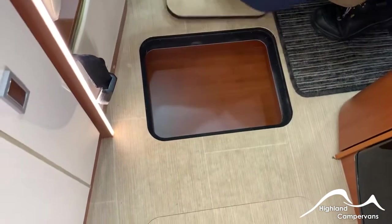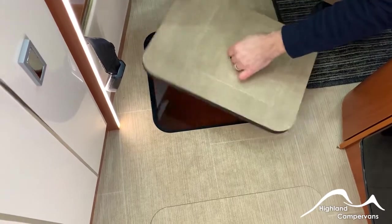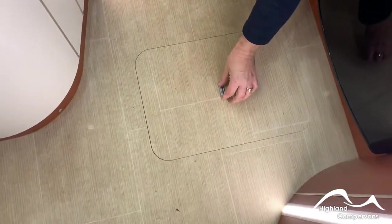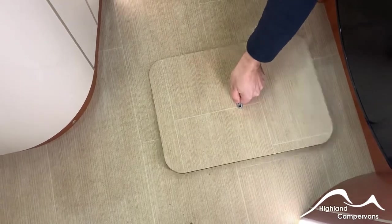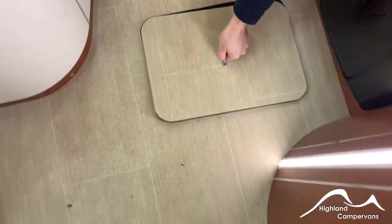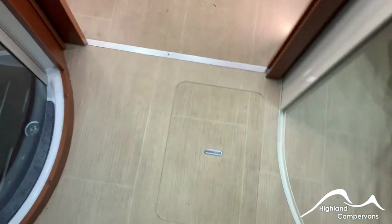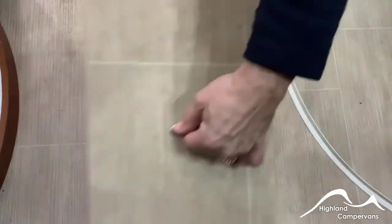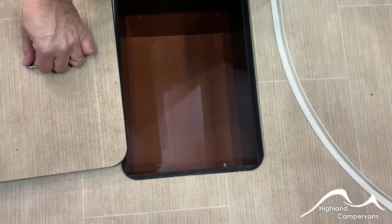The other panel is just a plain storage one. Further back, you've got a bottle store under that one, which is quite snazzy. And then between the bathroom units, there's one final panel which covers a slightly deeper storage area.